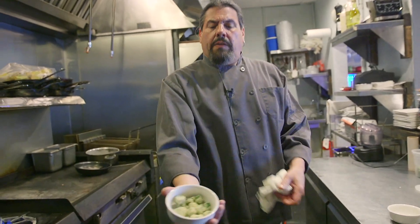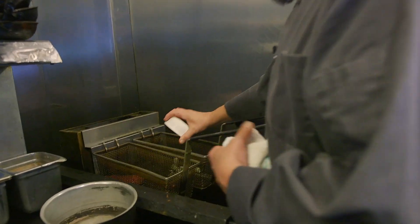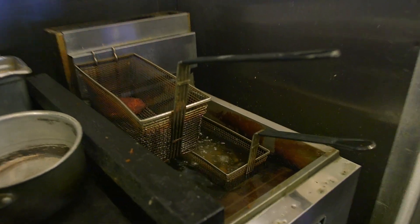While that's going on, we're gonna fry our okra. Get that nice and crispy.